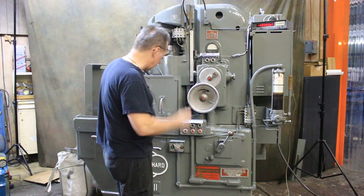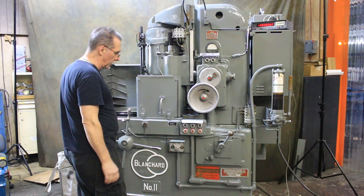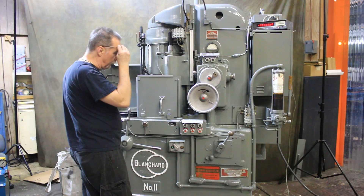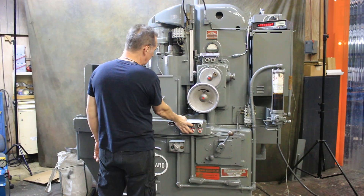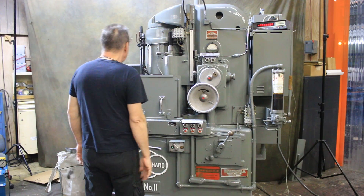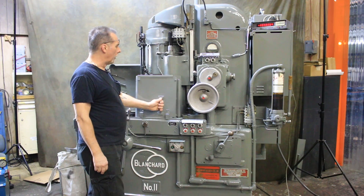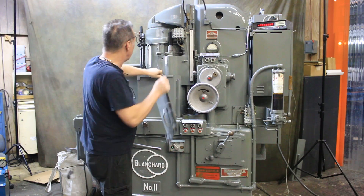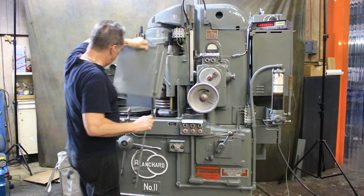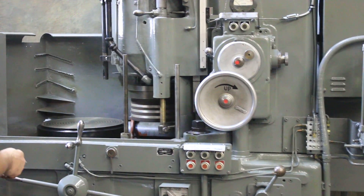I'm going to start it up for you right now. That's our chuck rotation — it's in low gear, but it has all four gears like I said. We'll start up the spindle. This is a cylindrical wheel that we've mounted a new general-purpose wheel on. I'm going to take the guards off just so you can see it. It's got the cylindrical wheel, which is brand-new, and the wheel holder, of course.